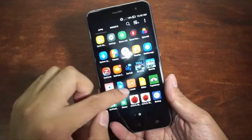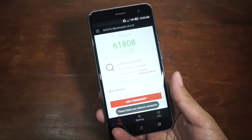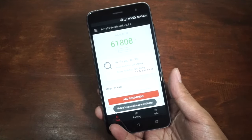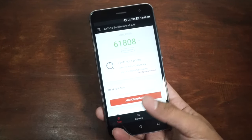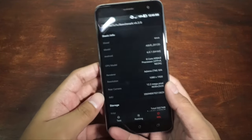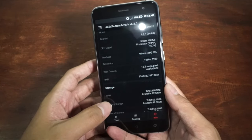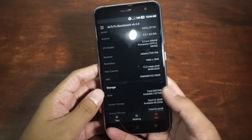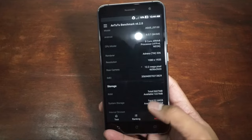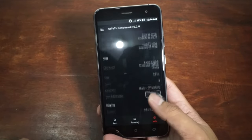Let's talk about the AnTuTu benchmark. I'm pretty satisfied with the result. Running on the Snapdragon 625 processor with 4GB of RAM, I got a score of 61,808 — that's not bad, it's pretty good, and a high score for me. The info shows a Full HD display, Adreno 506 GPU, Snapdragon 625 CPU. The rear camera shows 13 megapixels by default but can be adjusted to 16 megapixels. RAM is 3.6GB effective out of 4GB, and 64GB of storage.